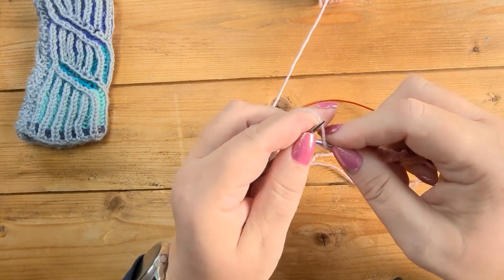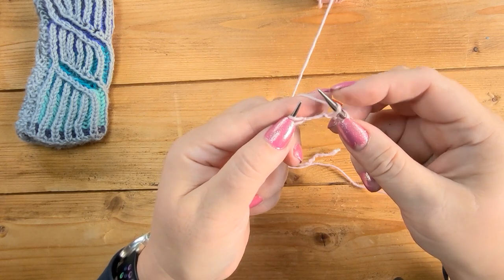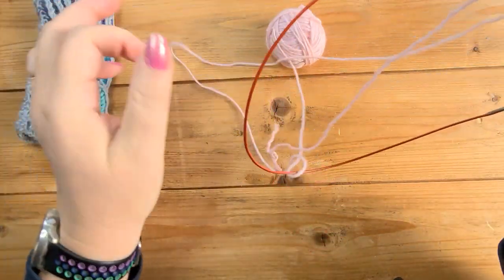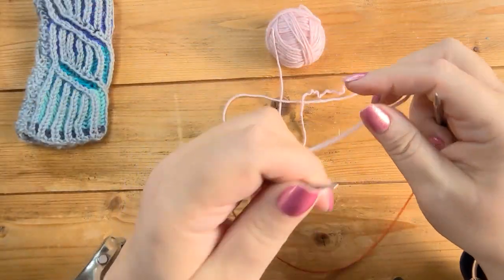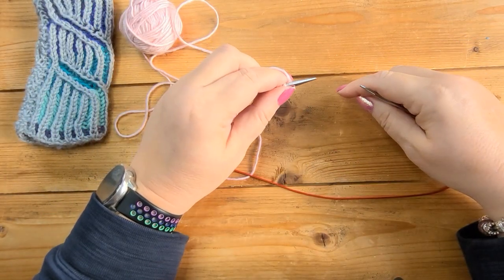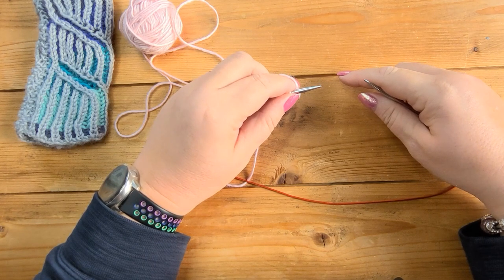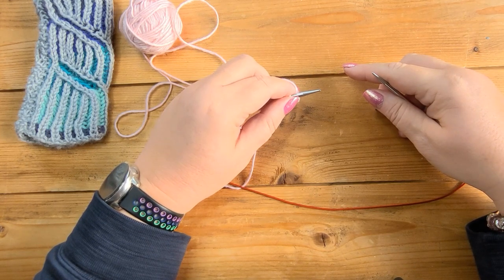I'm going to finish this setup row — slip one with the yarn over, knit, slip one with the yarn over, and finish with knit three. Now I'm going to turn and do row one with the main color. In brioche knitting you work each row twice except for the setup row. So we worked the setup row once, and from now on we're going to work each row twice — row one twice, then row two twice.